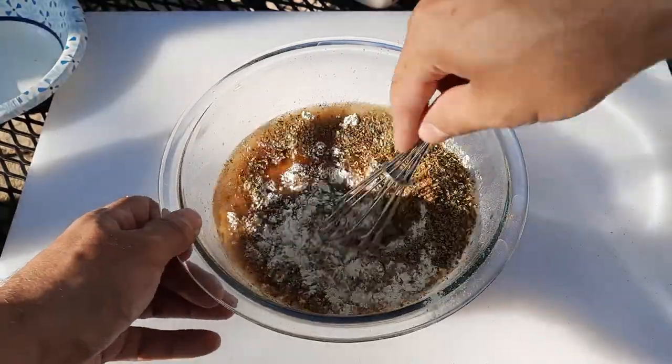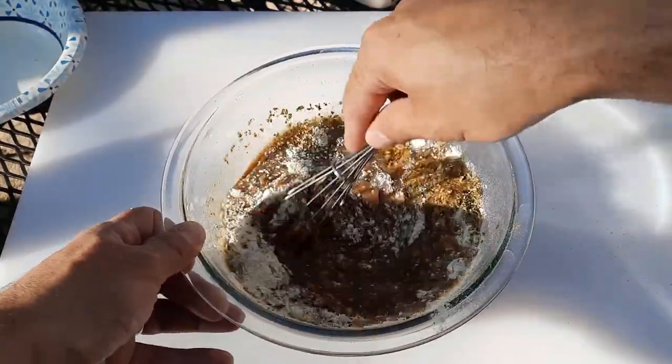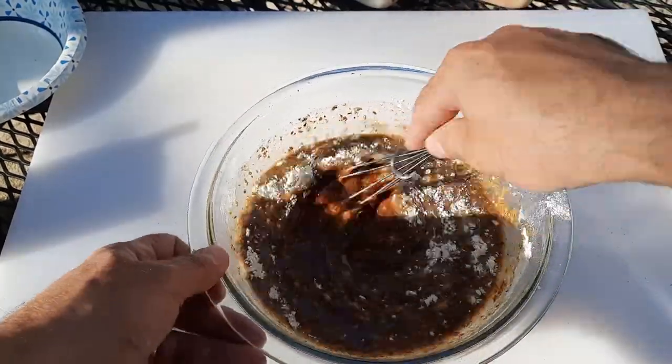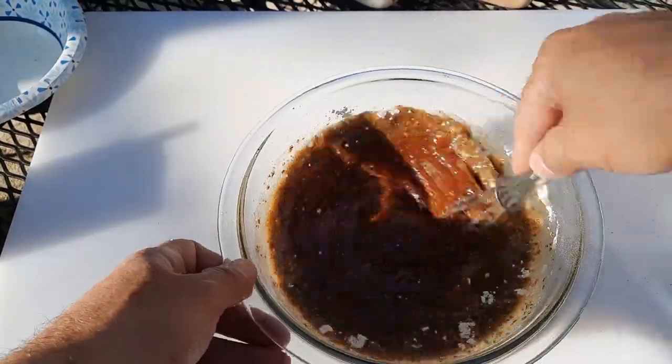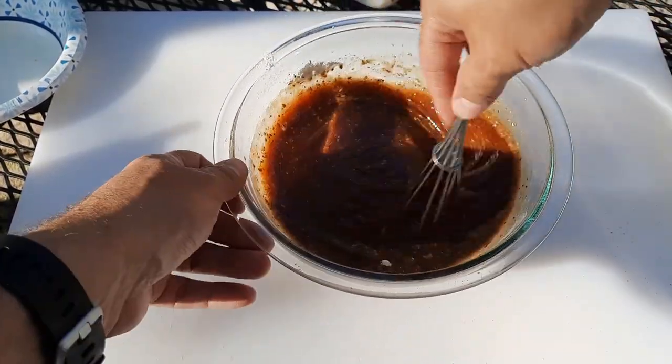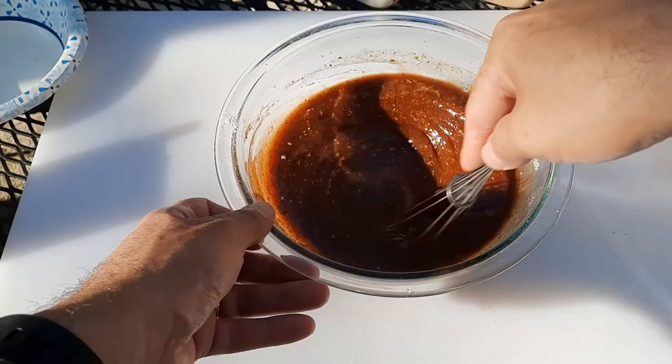Now we've got to stir it up and get everything mixed in there really well together. This may even be too much marinade — I might have gone a little heavy on the barbecue sauce, but it'll be fine at the end of the day. We may need a bigger bowl but we'll figure that out.